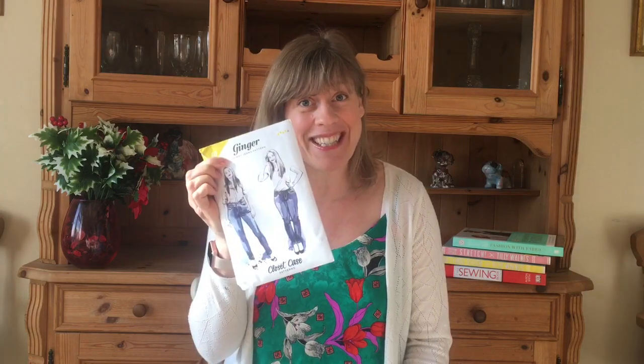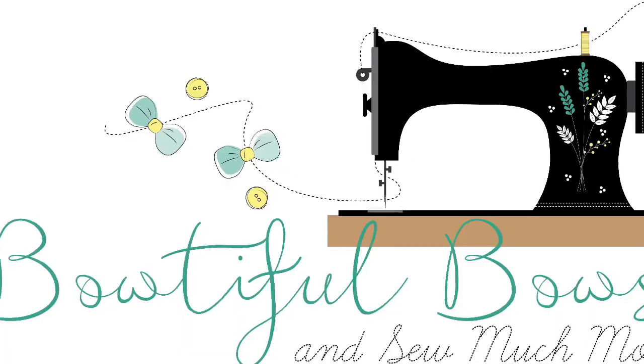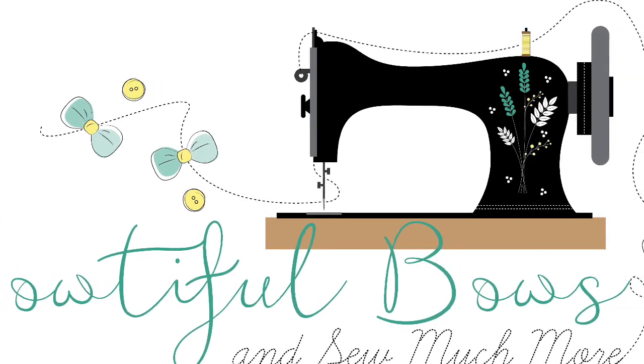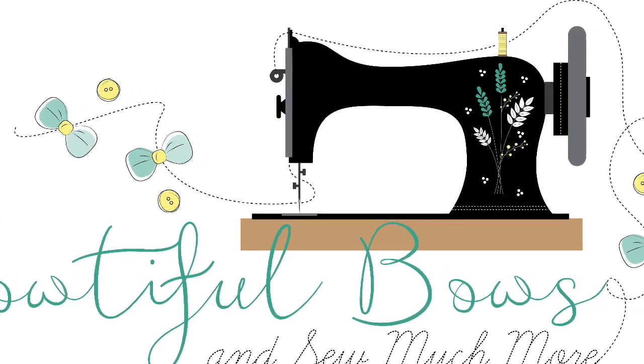Hi, welcome back to my video which has been a long time coming, all about the Closet Case Patterns Ginger Jeans. Today's review is really my thoughts on the Closet Case Ginger Jeans, how I got on, and any changes I will make for the next pair.